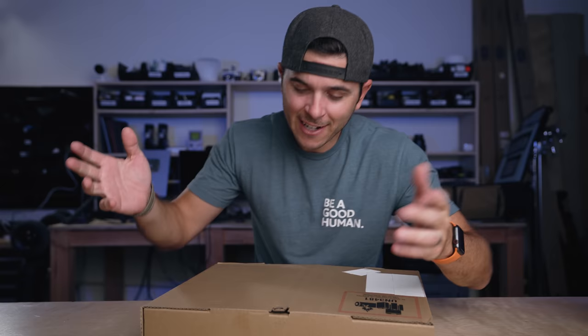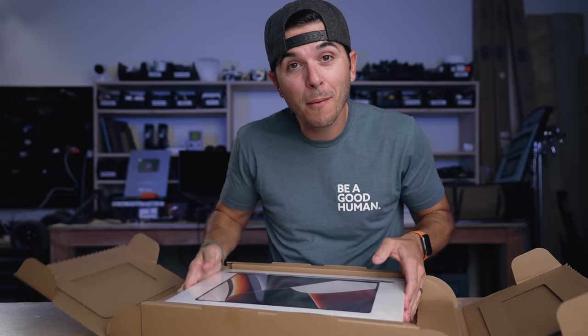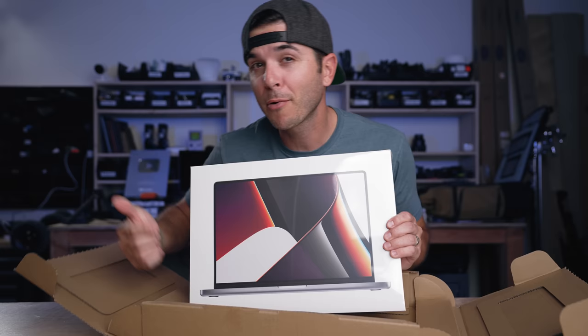All right, time to open box number two. The first one was the DJI Action 2, which I had to go buy with my own money, and this one I also had to go buy with my own money — so maybe hit the like button below, that would be super helpful. A bunch of you guys guessed this one right. This is the brand new MacBook Pro with M1 Max.